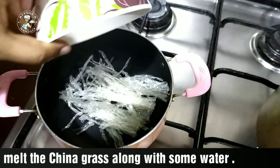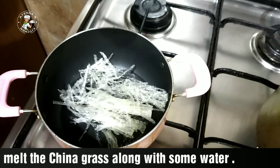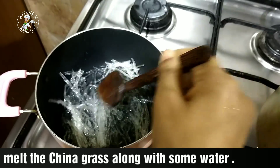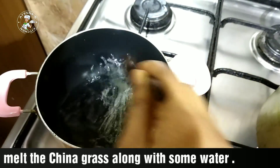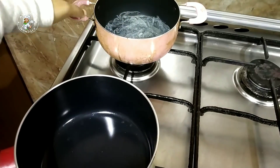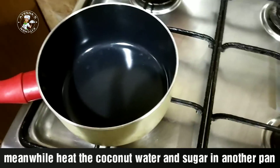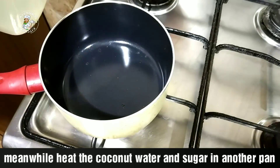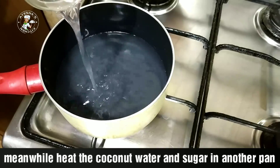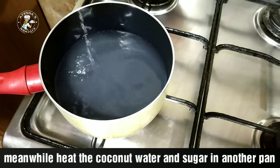Now we will put the China grass into the mixture. We will cook it clean and melt the China grass. The China grass is melted. We will mix the China grass with the pan. It is not necessary to overcook the China grass.